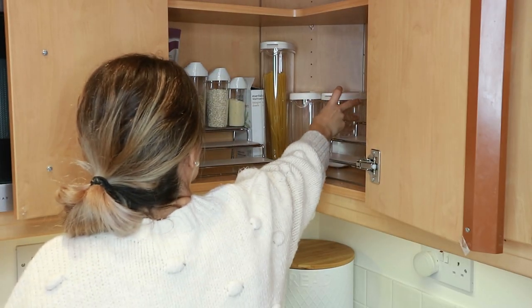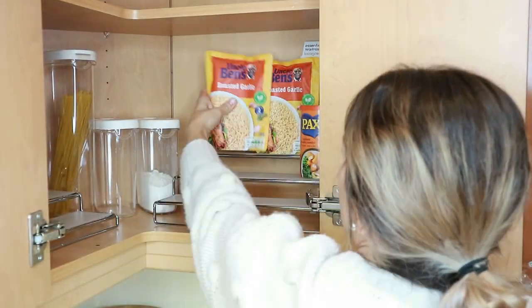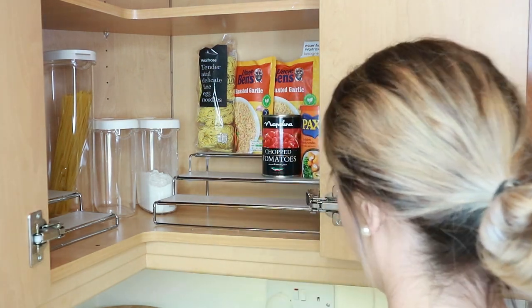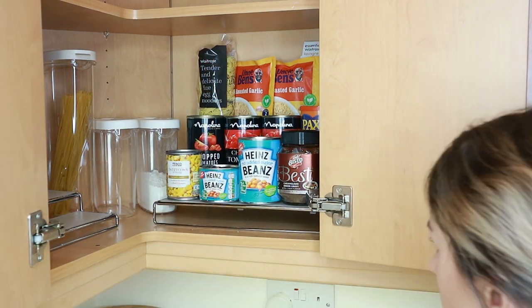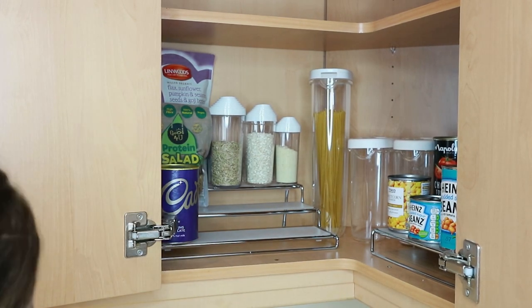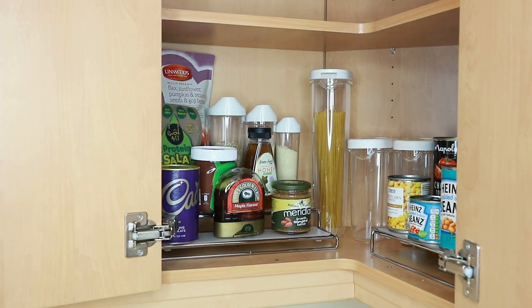I'm going to start stacking things on these little shelves. I've got rice and pasta at the back — things we don't use too often. On the second shelf I've put chopped tomatoes, breadcrumbs, beans and things like that. On this side it's going to be more snacky breakfast-type things: flax seeds at the back, then Nutella, almond butter, hot chocolate, honey, and similar items.